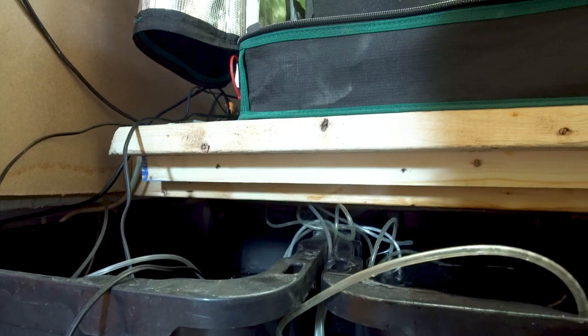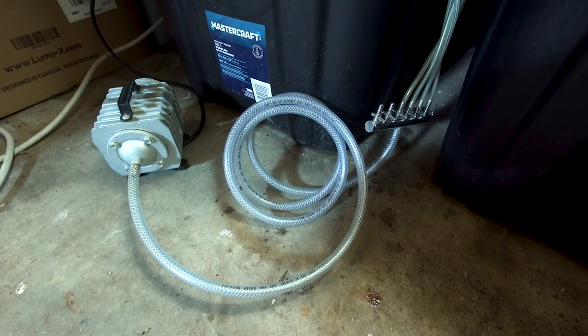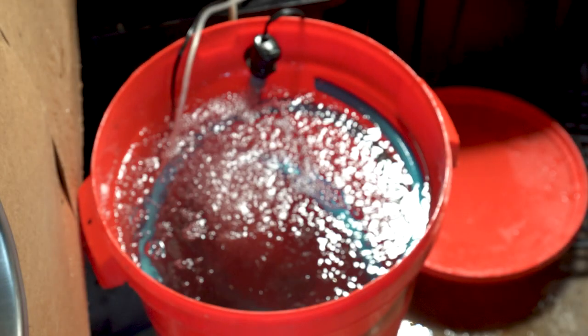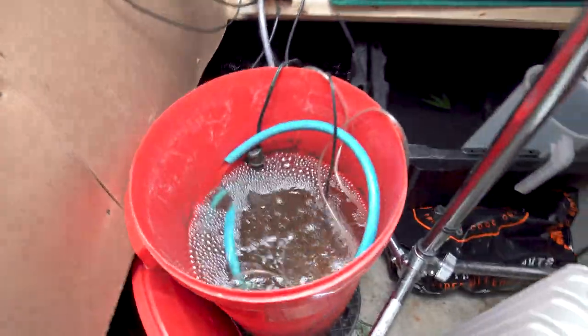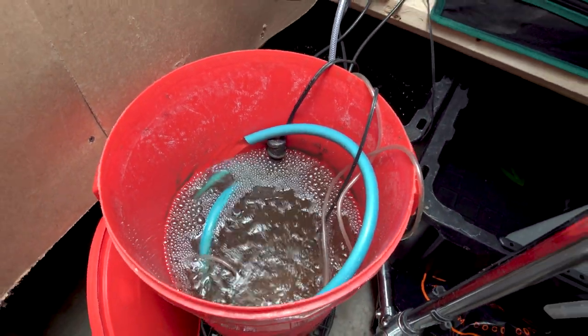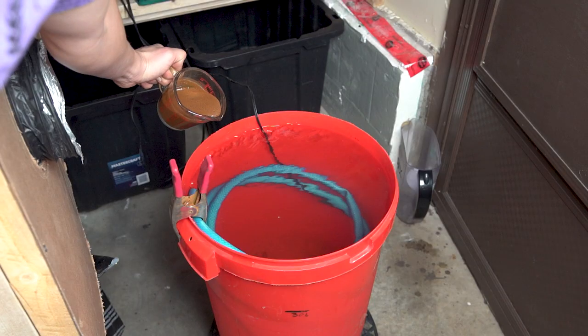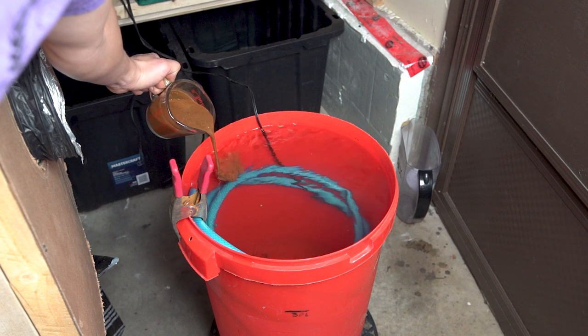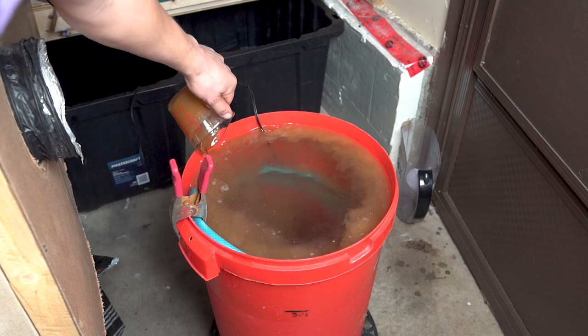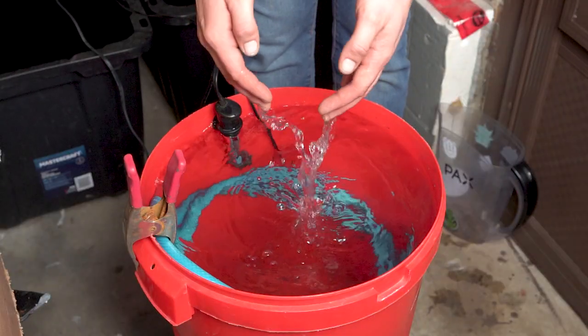The shelf also saves my back from bending over all the time and gives me more storage room underneath. Sitting below the shelf are two 28 gallon storage containers that I'm using as water reservoirs. These are kept full with tap water, aerated constantly by an air pump and bubbler stones. I also have a 12 gallon bucket from a pet store that is actually meant to hold dog food. Because I'm normally feeding six or more plants at a time, I use this for my main nutrient mixing reservoir. To make mixing nutrients easy and to keep the water circulating constantly, I have a small submersible pump at the bottom and a fish tank heater to keep the water temperature around 70 degrees Fahrenheit.